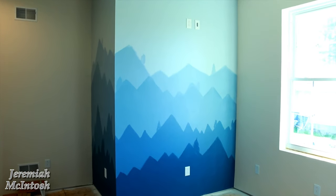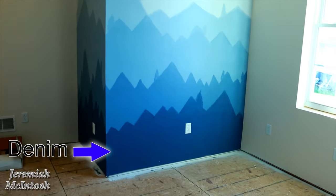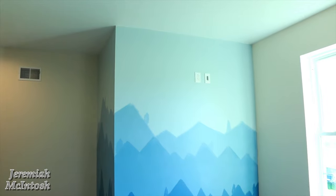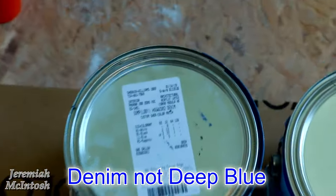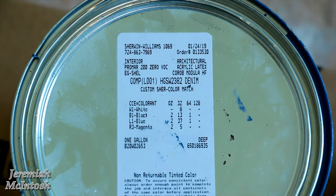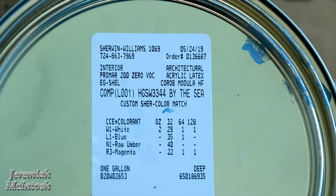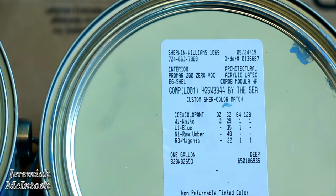Alright everyone, here's the final product - three different paint colors but actually five on the wall of our mountain mural that we painted in my son's room. Turned out pretty good. We wrapped it around this wall, blending three different colors together to get five colors. We have Crisp Blue up top, blended into By the Sea, and then Deep Blue. Here are the paint codes: Denim is HGSW2382, Crisp Blue is HGSW3327, and By the Sea is HGSW3344 - all Sherwin-Williams colors.